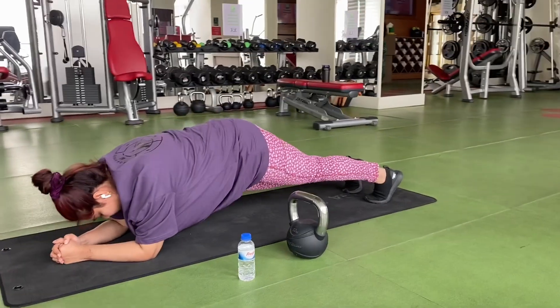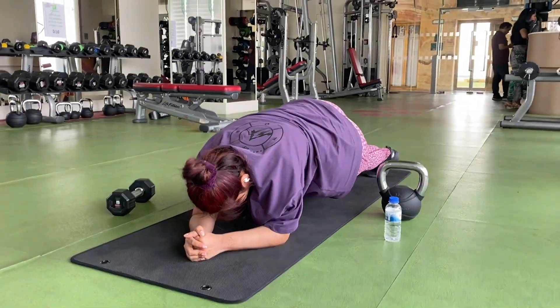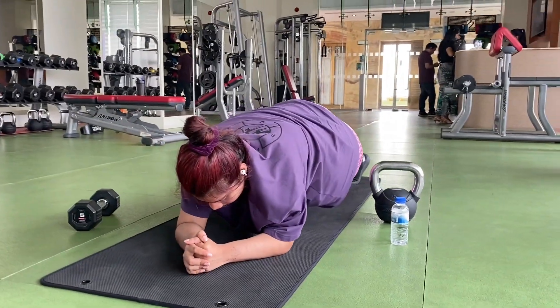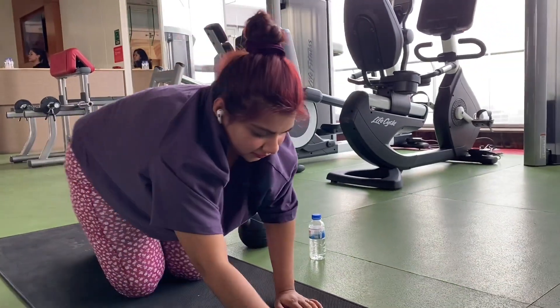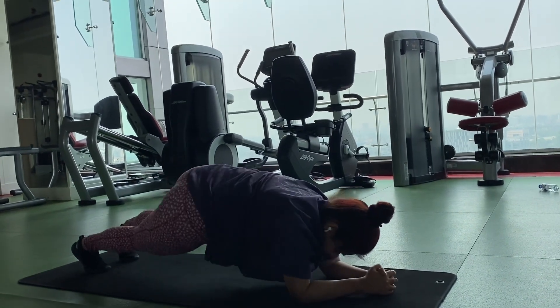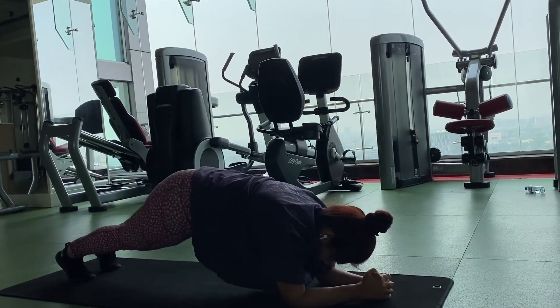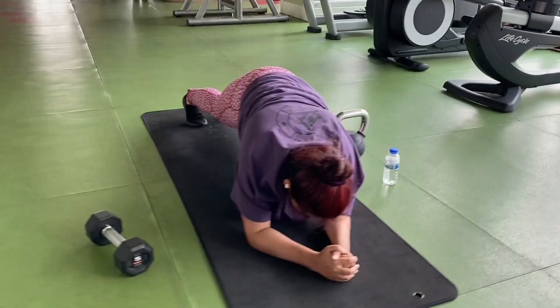This is very important and this is an effective exercise. So guys, that's it for today. Today I showed you a basic exercise. I hope you guys will try it. In the comments section, let me know what you think.